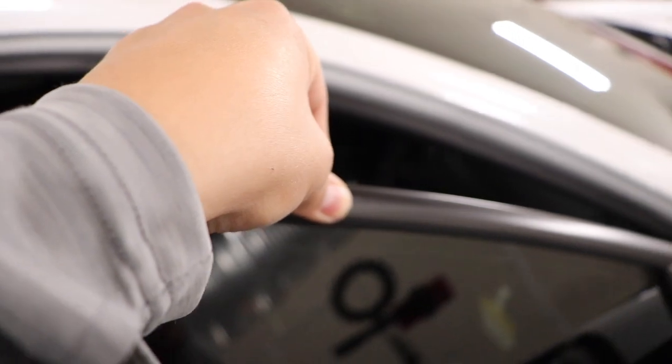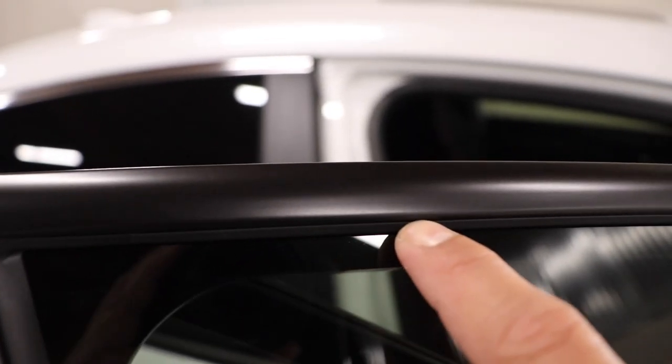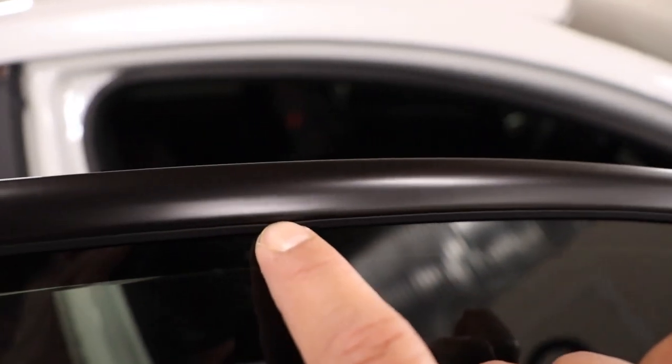I finished up the rest of it and it looks like it's all laid down flat now. In this area right here, what you're going to do is heat it really well, use your squeegee edge to make an indentation, stick your blade in there, barely stick it out, and just follow it all the way down.